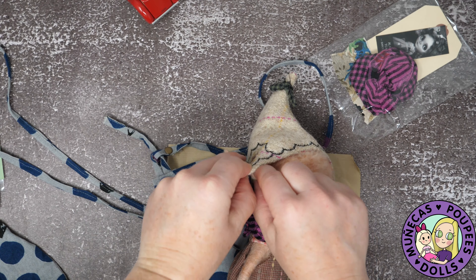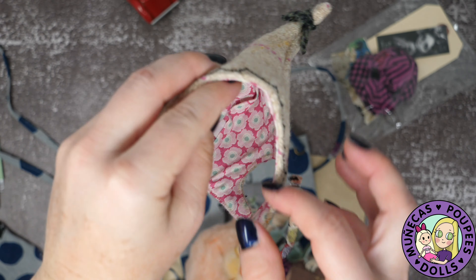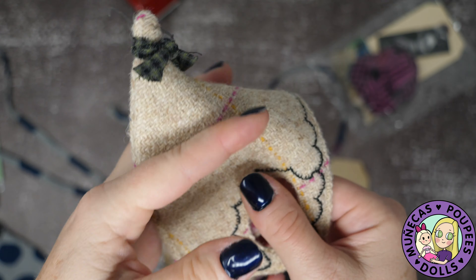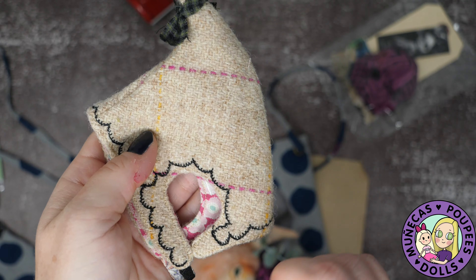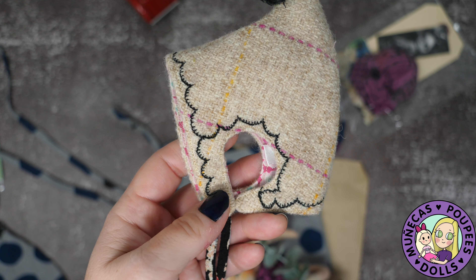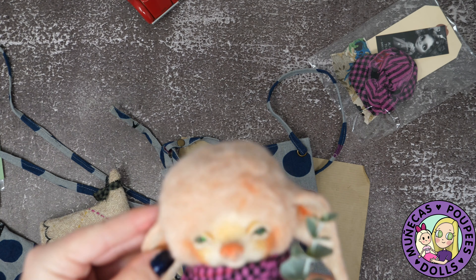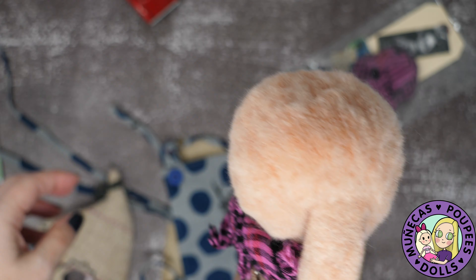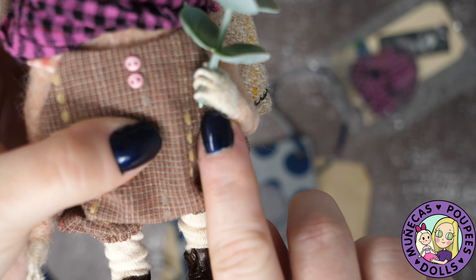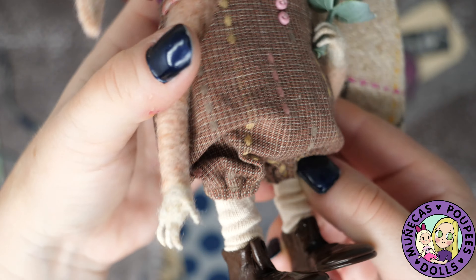I'm going to pull the ears out carefully and take the hat off just to see — and yes, this is by Halevy, I thought it was! These are kind of expensive hats, they're really nice, so I'm happy mine came with one already and I love the colors. Oh my gosh — look, you can see how the little fingers are bent with the wire. That is too cool!